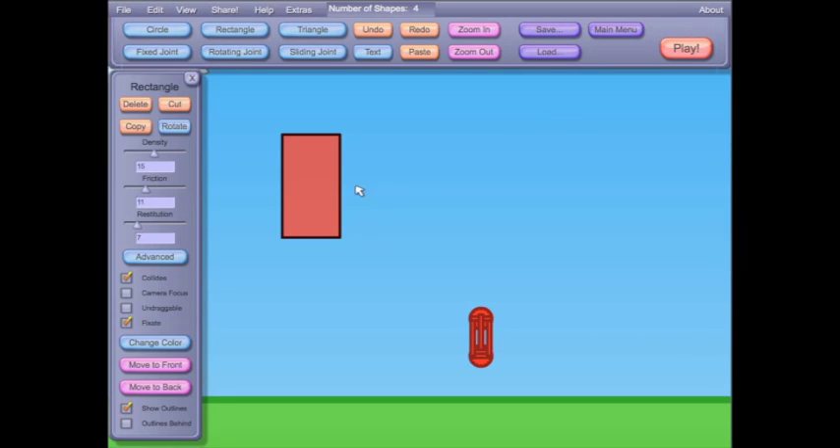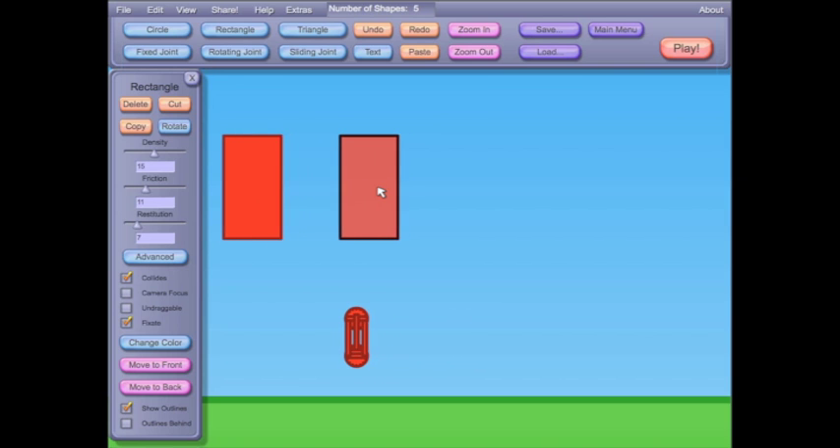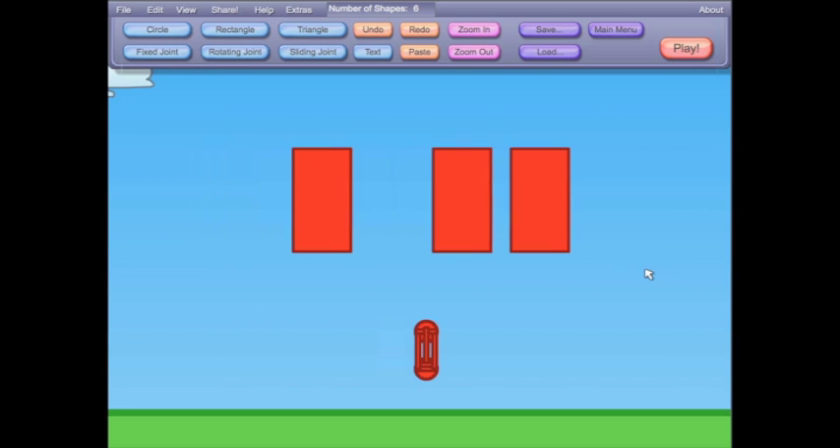Hello everyone, today I'm going to show you how to make some very useful logic gates. Logic gates take any number of inputs — it doesn't really matter — and depending on what these inputs are, they give you an output.